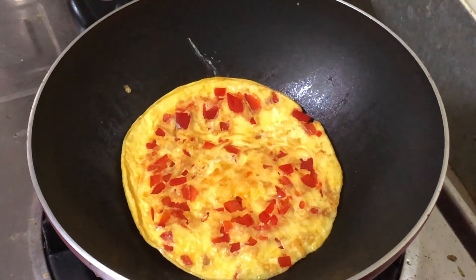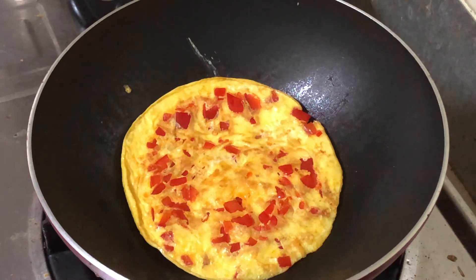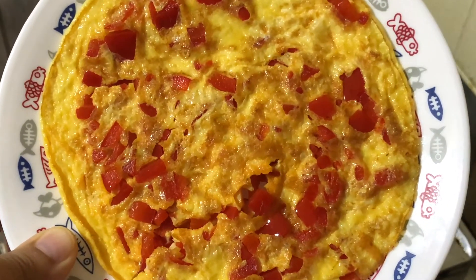If you want, you can also add some grated cheese on top for extra flavor. I have added some because my son loves it.